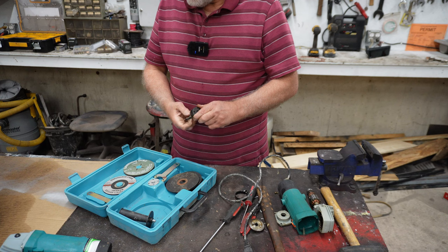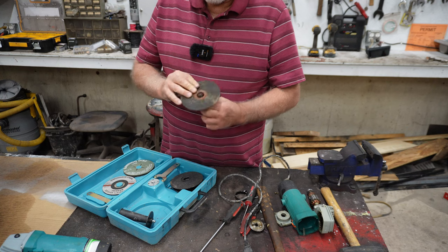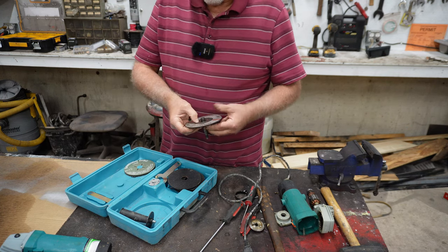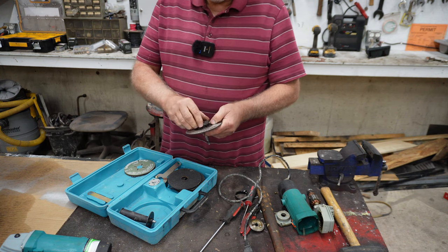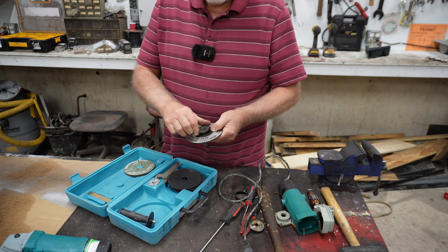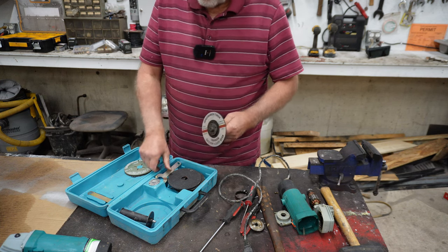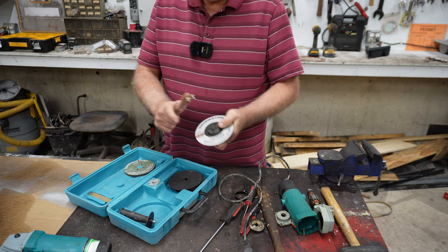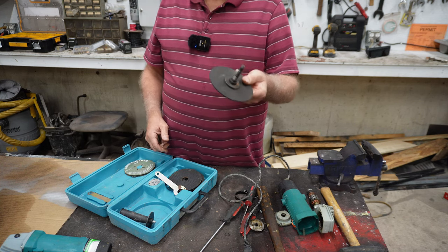Well, that may work and it may not. Let's take a blade and see how that tightens up. Let's use this one here and see if this tightens up on there — it's supposed to. Take your wrench and snug that up some, just like that. And what we have is that shaft on that.